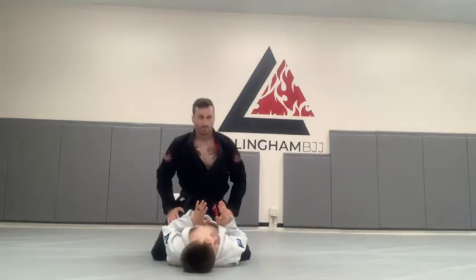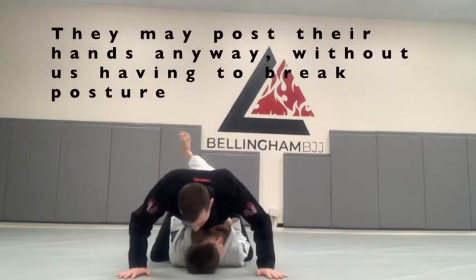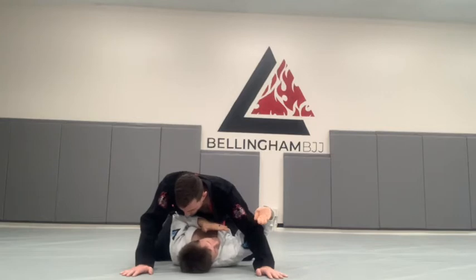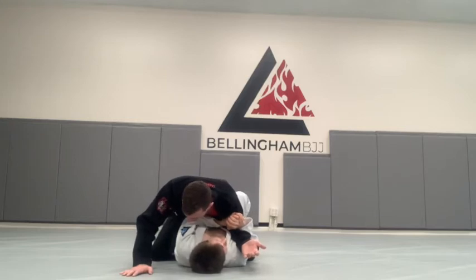Another time. My partner's posture is up, so I'm not going to be able to upa escape them because it's very difficult to trap these arms. So I'm going to bridge, putting my knee in his butt, forcing him to post his hands on the mat. Sometimes of course he'll just post his hands on the mat anyway. I wave hello to the ceiling, go palm to palm, connect my elbow to my hip, then trap his foot.